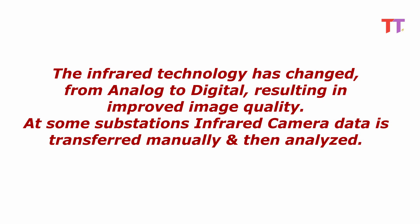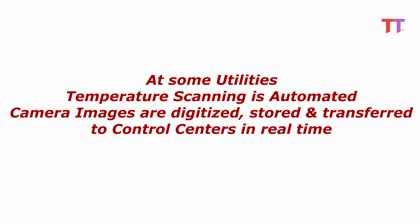Nowadays, the infrared technology has changed from analog to digital, resulting in improved image quality. At some substations, infrared camera data is transferred manually and then analyzed. At some utilities, temperature scanning is automated — camera images are digitized, stored, and transferred to control centers in real time.